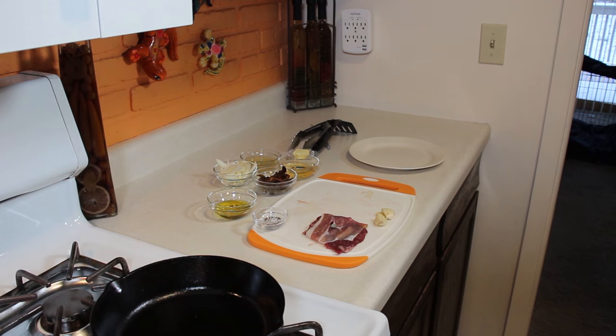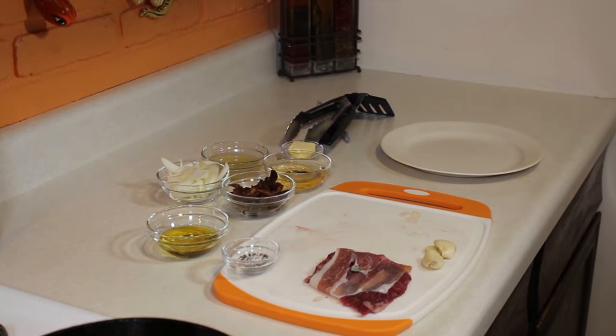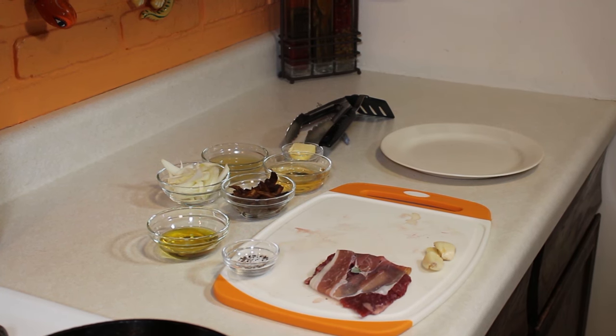We have our mise en place all ready to go: our prosciutto-wrapped skirt steak, the crushed garlic, salt and pepper with our oil, mushrooms, onions, wine, chicken stock, butter, a plate to let the steak rest on, and our two utensils. I'm going to set up the shot in the cast iron pan and we'll start cooking.